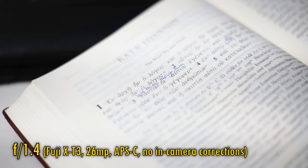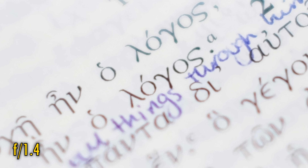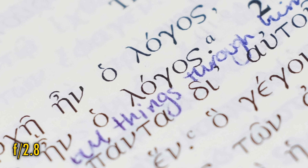And finally, related to bokeh comes longitudinal chromatic aberration. At f/1.4, if you look through all that close-up softness, you can catch some obvious colour fringing on bokeh highlights. At f/2 it's slightly reduced, and at f/2.8 it's almost completely gone.